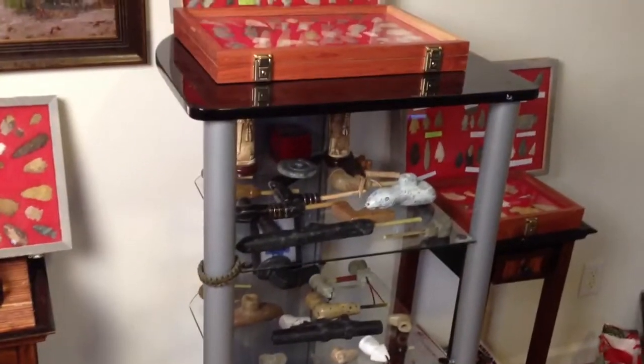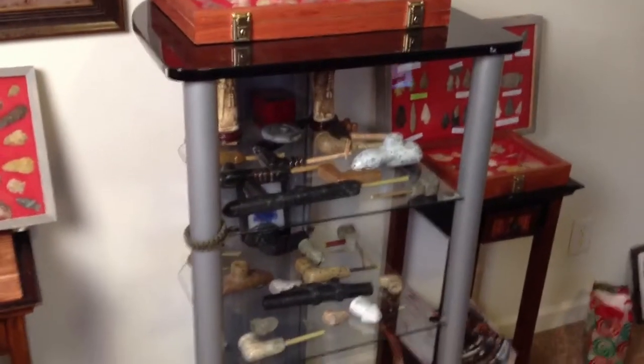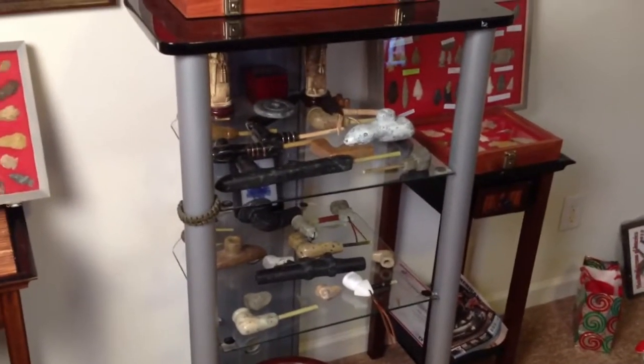Well hello everybody. I've been posting a lot of videos of what I've been making, but I have been making a lot. I figured I'd bring you in here and take a look at some of the things that I've made recently.